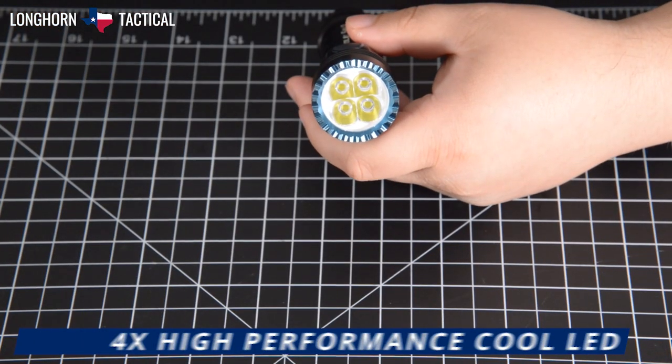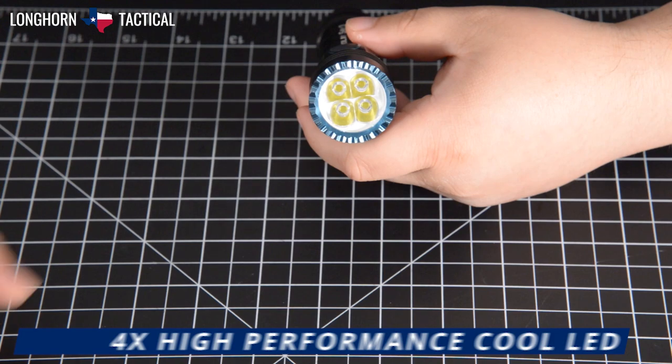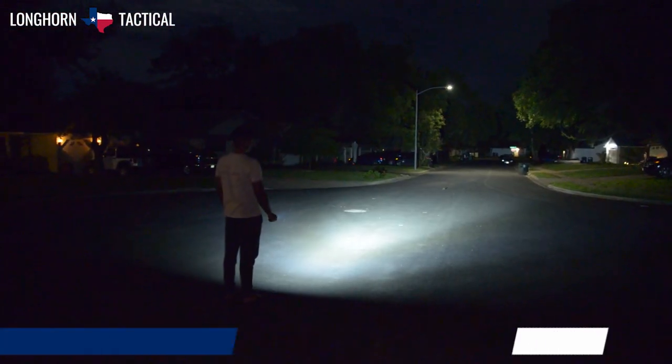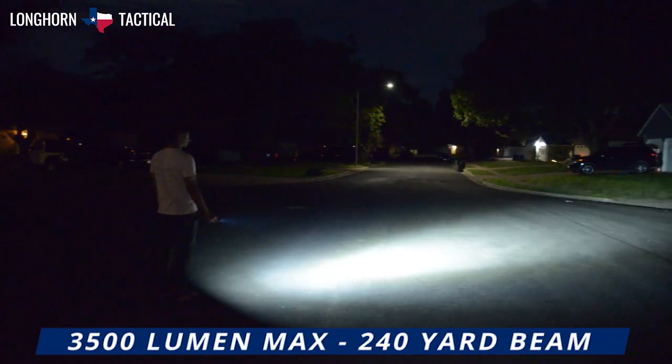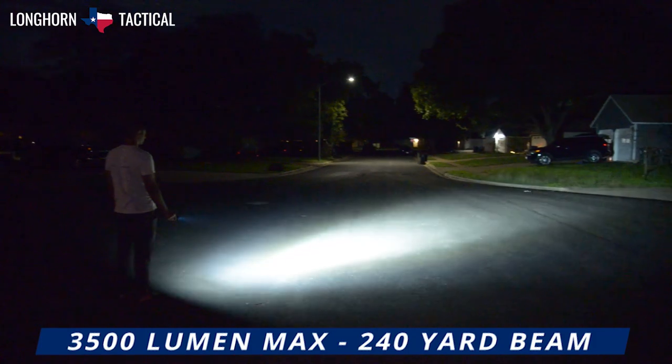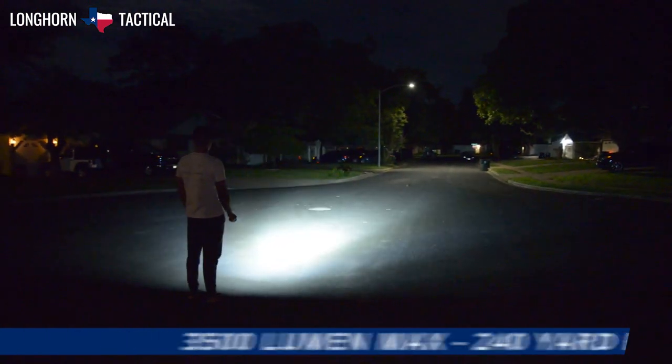The Olight Seeker 3 comes with 4 high-performance LEDs with a smooth TIR lens for an even flood beam that registers between 6000 and 7000 Kelvin. The maximum brightness is 3500 lumens, and it is capable of up to 240 yards of beam throw.